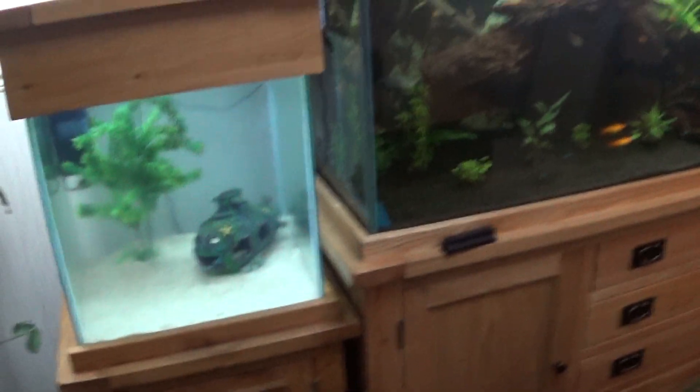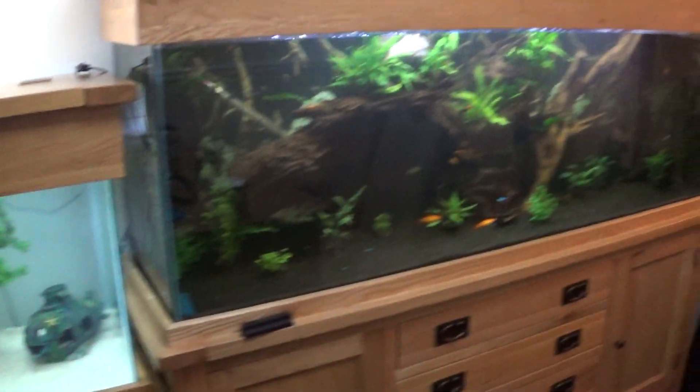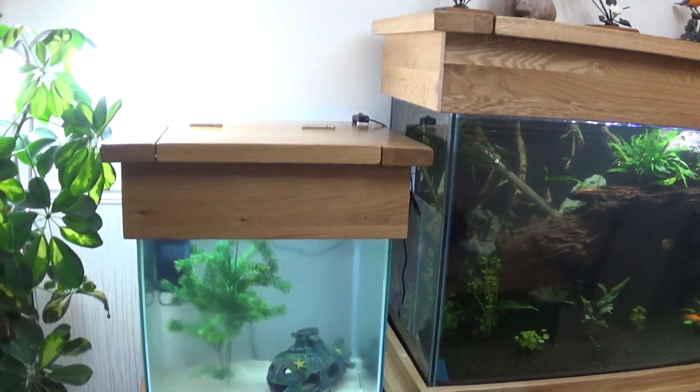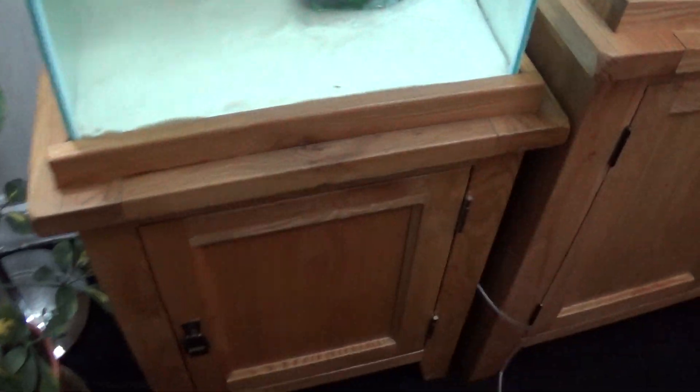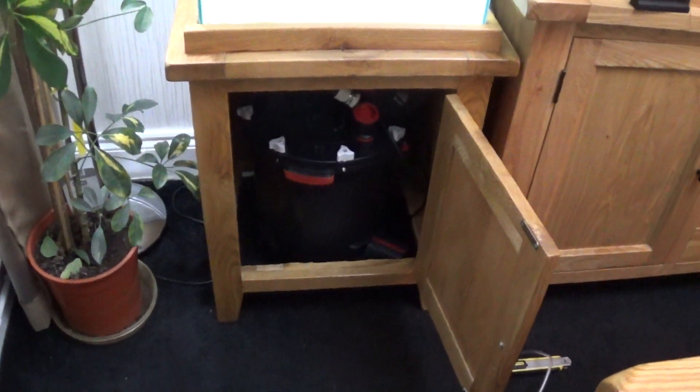The reason why I bought this tank is because it's oak and it blends in with the big tank. But the main reason why I bought it is because I wanted to cut the bottom out and put my FX filter in there.